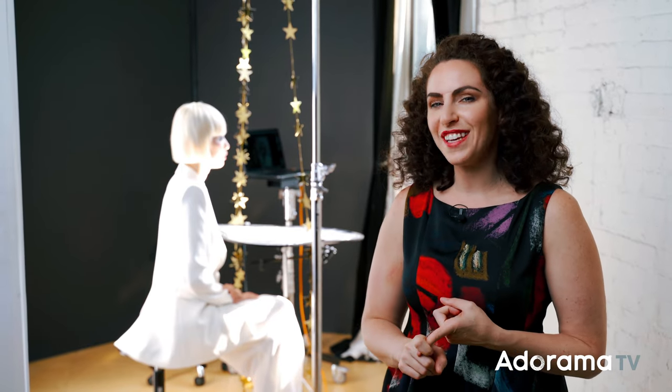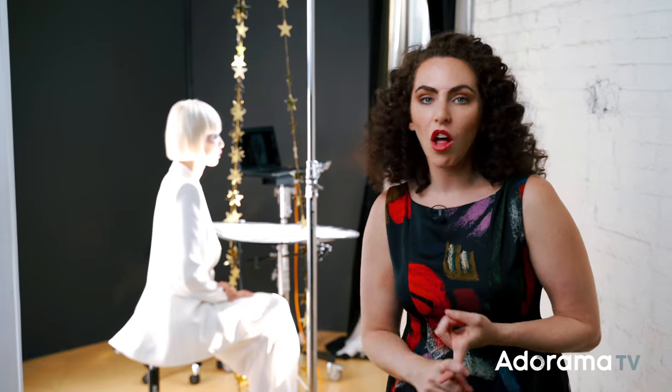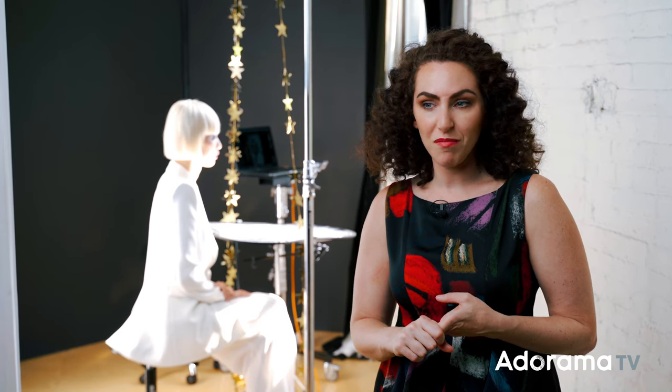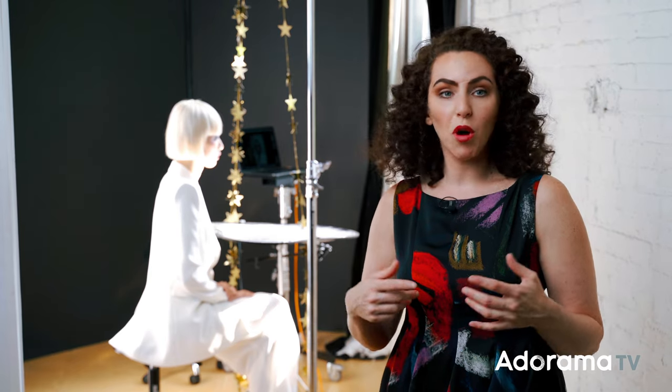Hey everybody, I'm Lindsay Adler, and if you watch my videos, you know that there are two things that I love. I love creative lighting, and I love DIY projects. What I do is I love to go to a dollar store, or a craft shop, or search online, and I look for things that I can use to make incredible lighting — whether that be a strainer, or maybe a party decoration.